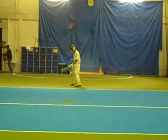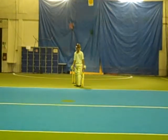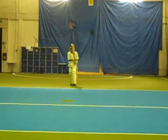Much better feet. Where are they pointing? Where will your feet go? Cover. Perfect. Good. Good feet.